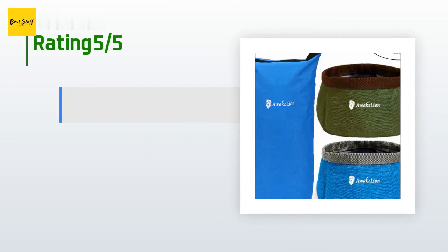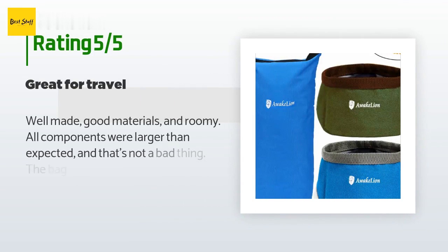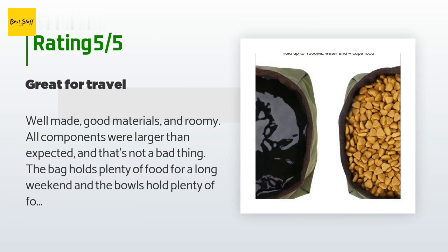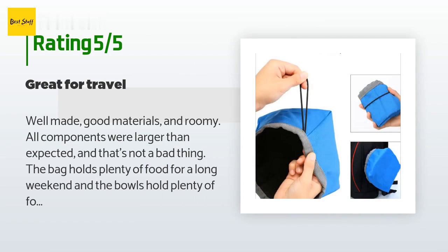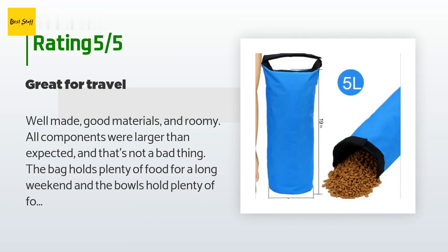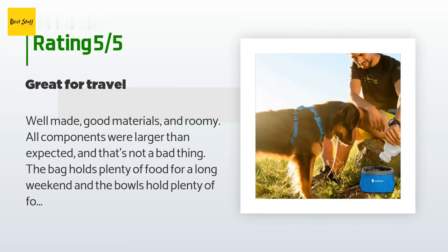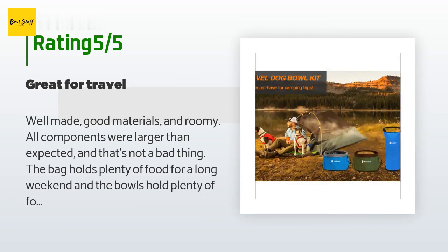There are 304 reviews with an average rating of 4.3 stars for this product. A customer said: 'Well made, good materials, and roomy — all components were larger than expected, and that's not a bad thing. The bag holds plenty of food for a long weekend and the bowls hold plenty of food and water. If I were changing anything, I'd add some snaps or ties to keep the bowls compressed and together for transport or storage. Without that, I still consider it a very worthwhile set.'